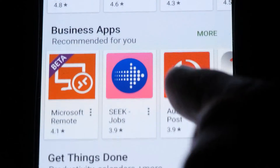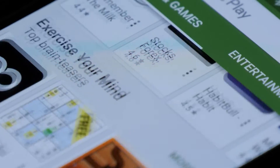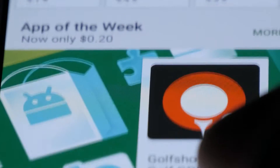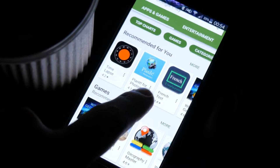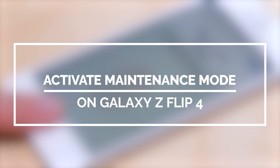When Samsung rolled out Android 13 with the One UI 5.0 update, a number of new features and system functions were likewise added. One of these is a new security feature that protects all user data from the phone's storage when handing the device for repair. Such a feature is called maintenance mode. In this video, we will show you how to access and activate the maintenance mode on your Galaxy Z Flip 4.